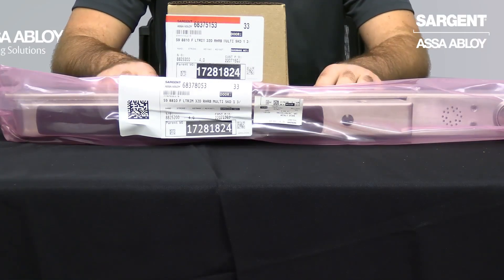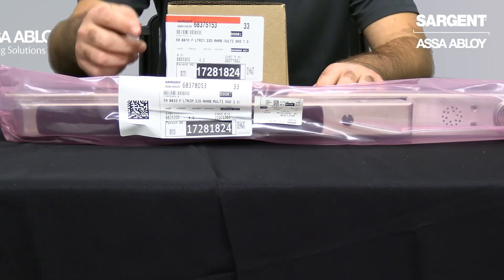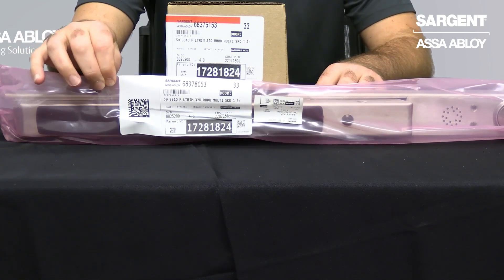Now that we've unboxed the paperwork and put it to the side, we have the two remaining components to your 59 ElectroGuard Exit Device. You will see here on the chassis box as well as the rail packaging your hardware string, as well as your order information for reference.